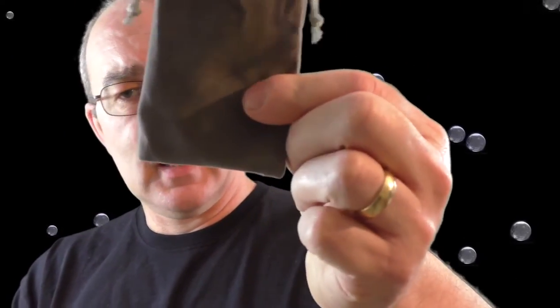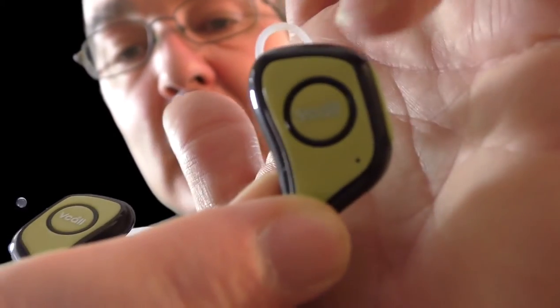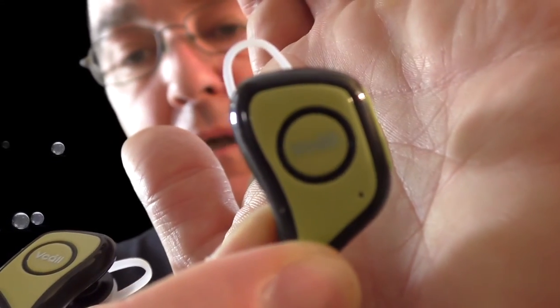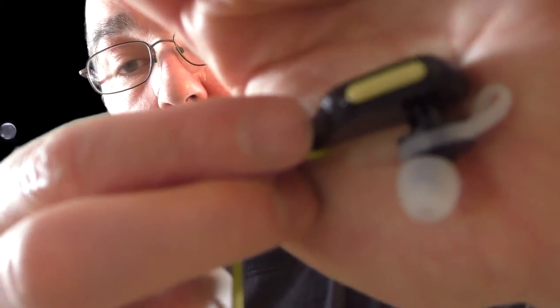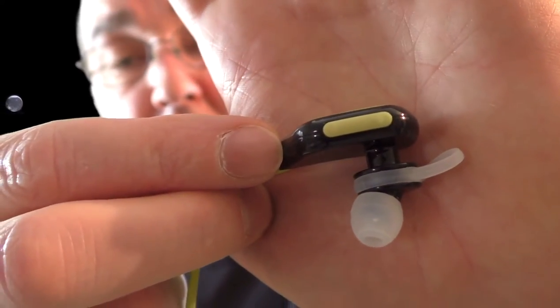The controls are very straightforward. You do get a little felt bag as well, which I mentioned in the unboxing. It's all plastic construction, and you've got that green accent with a little status light — blue and red — to tell you what it's doing: pairing and all that. You've got one rocker switch which basically handles track skip and volume.